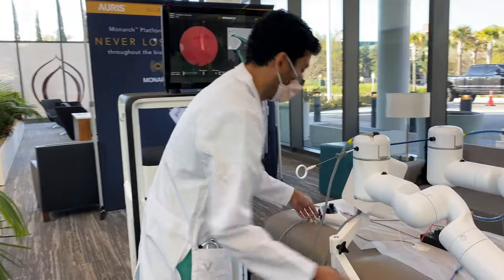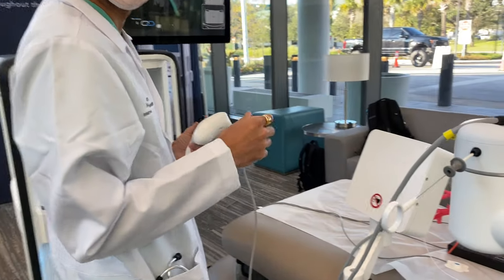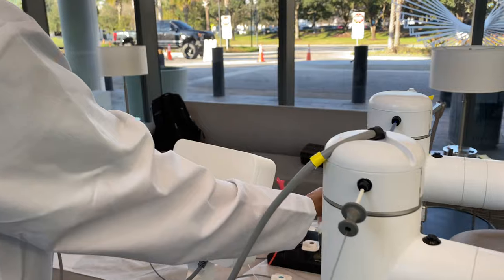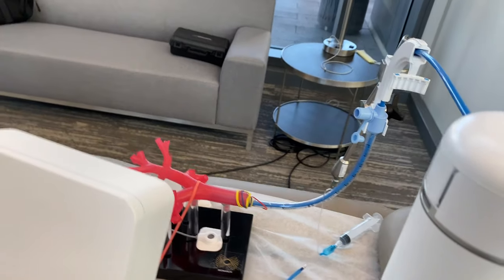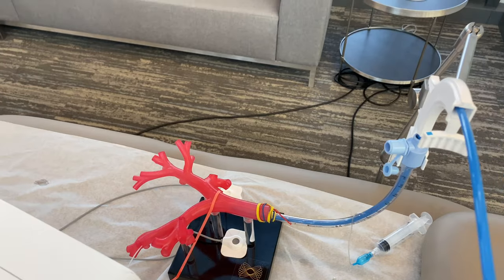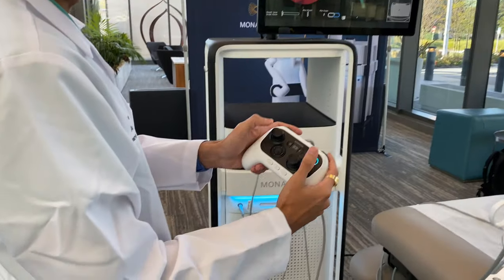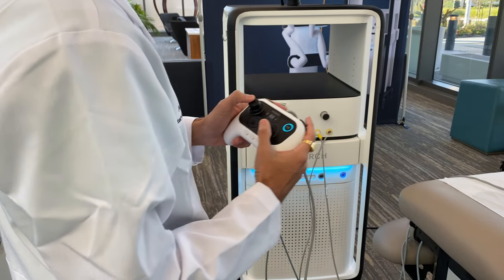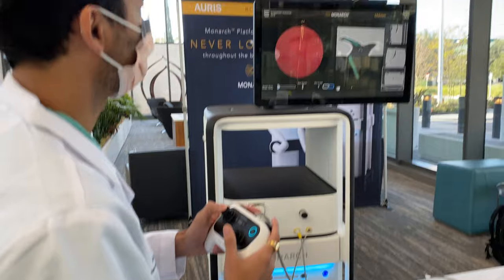So let's start the demonstration. We have no difference in airway management for the patient. It starts with a breathing tool for the patient, as demonstrated here, and we have a lung model that's colored in red. So now we're going to start with the controller here. We have joysticks and other functions, and I'm going to try and guide everyone as we drive to our target.